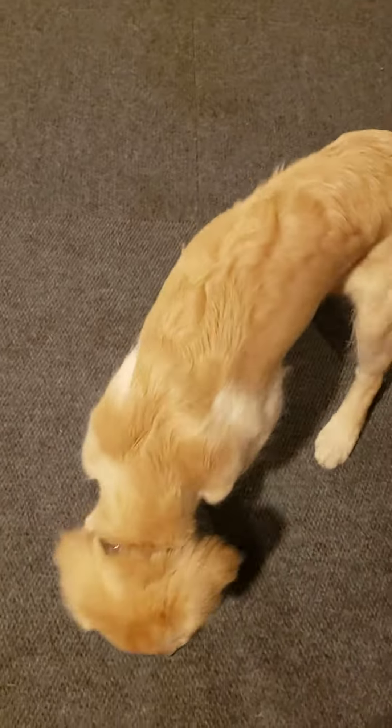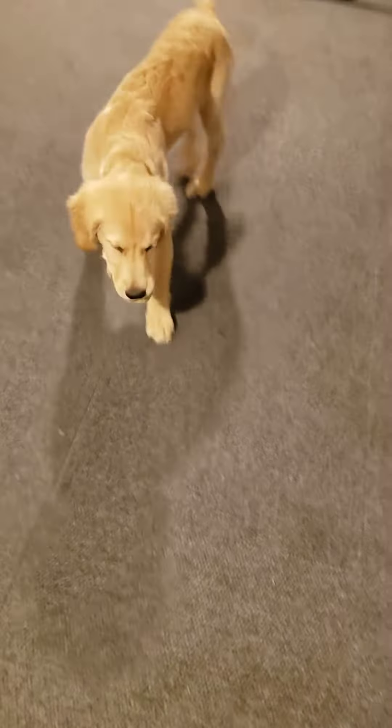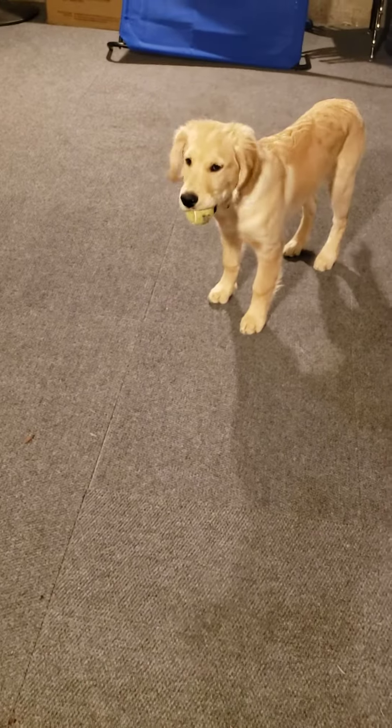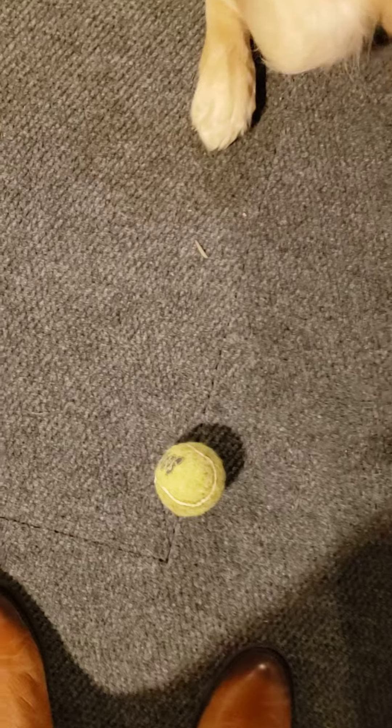Good boy. Are you going to bring it to me? Leo, bring it. Good boy. And then I'm going to give him the treat and I'm going to take the ball. And here we go again. Good boy. Bring it here. Come on. Good boy. And then you can work on getting him to sit and actually give you a little bit of distance from the ball.